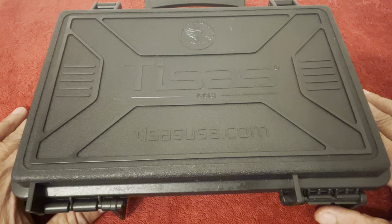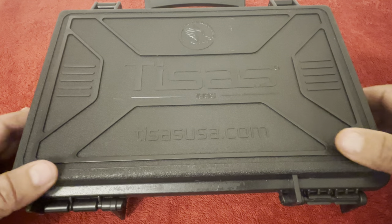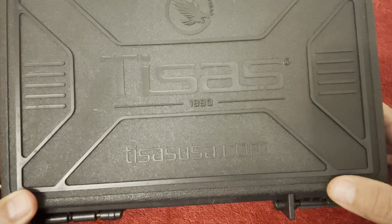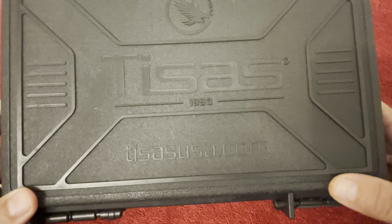Hi y'all, and thank you for checking out my videos. I'm about to do an unboxing on this pistol, and as you can tell by the box, what I've got is another TSSi 1911.